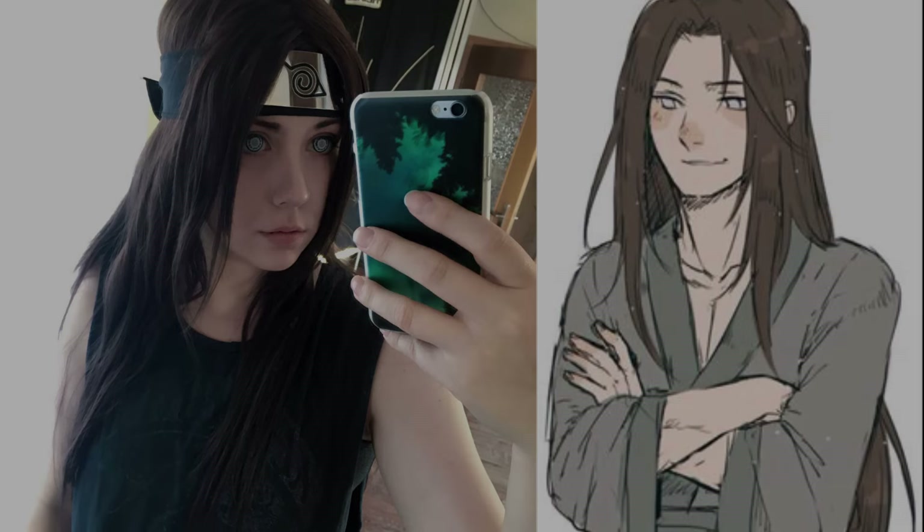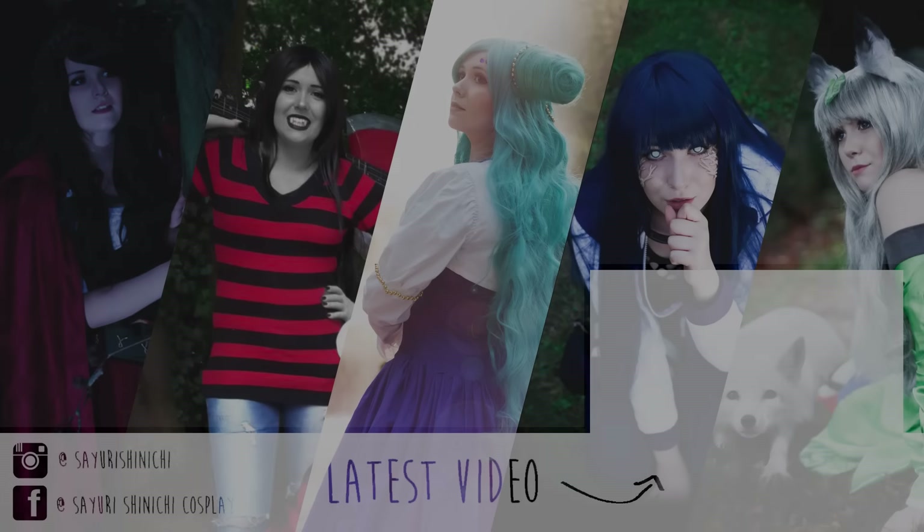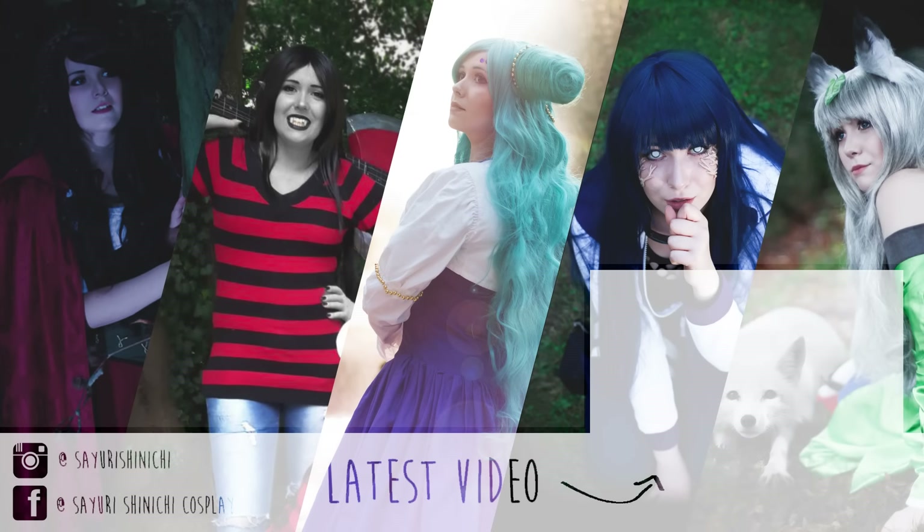If you have any tips, or if you've done crossplay before, please share everything with us down in the comments below. That would be very interesting and helpful. Thank you very much for watching and I'll see you soon.